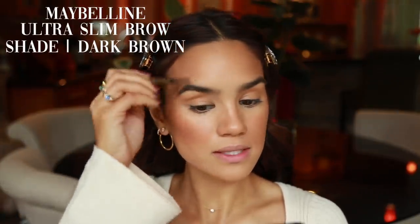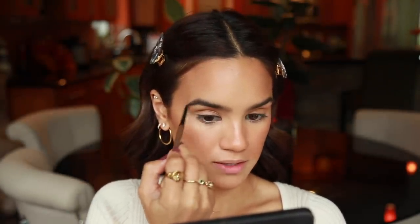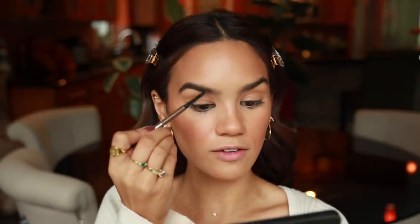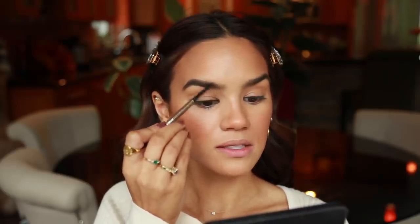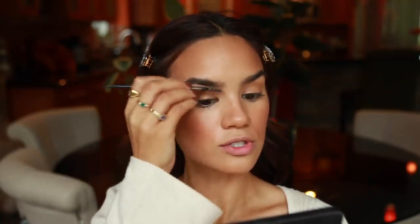I've been reaching for this brow pencil a lot — it's the Maybelline Ultra Slim Brow Pencil. I believe it's new and it's one of my new favorites, honestly one of the best drugstore brow pencils I've tried. It's not too pigmented, has a nice waxy formula, and gives you just the right amount of pigment without making you look like you have cartoon brows. The pencil is a really nice size so you can do realistic-looking brow strokes and my brows always come out looking really natural.